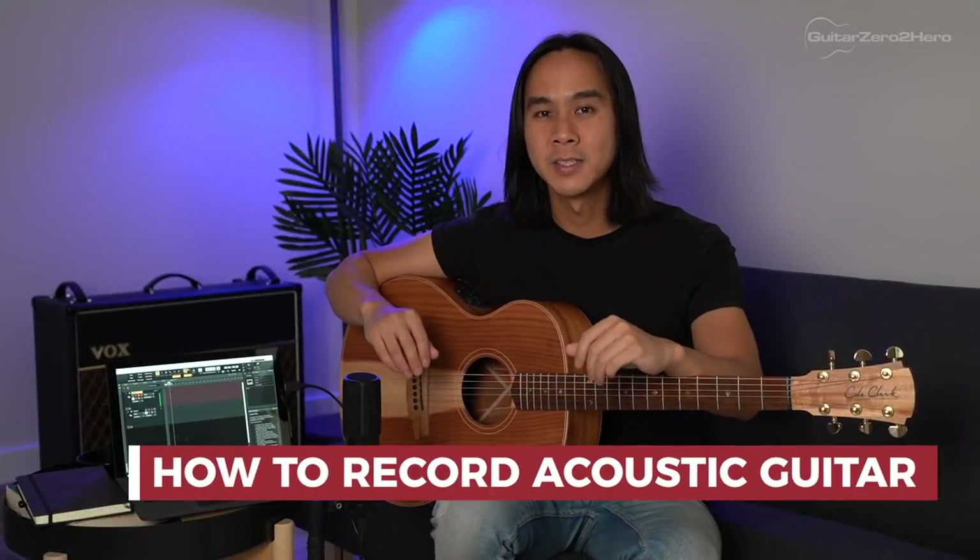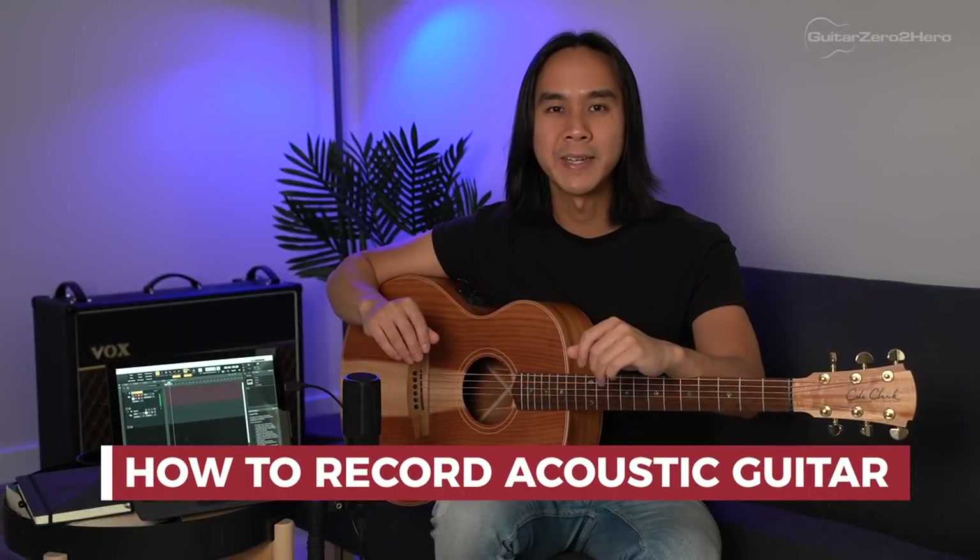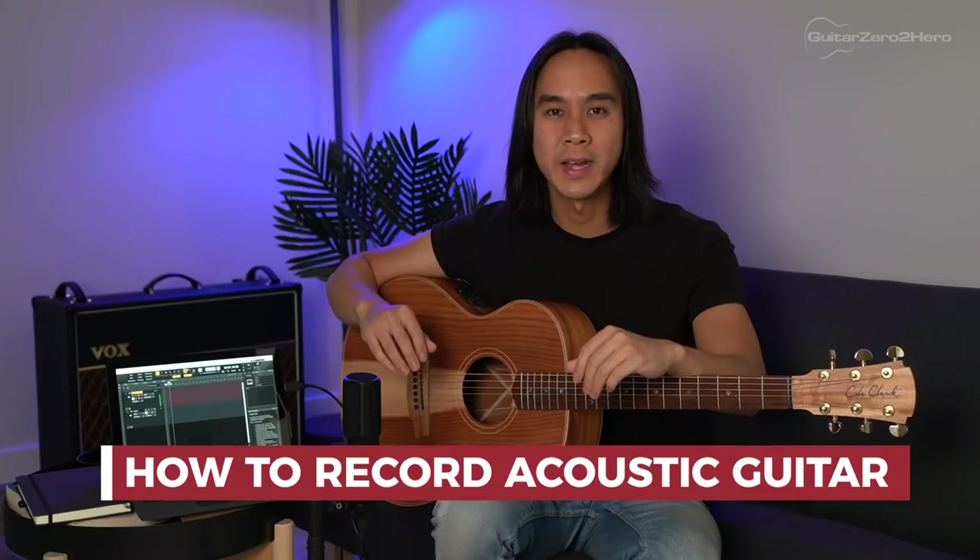G'day guys, my name is Dave from Guitar Zero to Hero. In this video I'm going to be teaching you the best and easiest ways of recording the acoustic guitar. I'll be showing you four different setups you can use to record the acoustic guitar, varying in budget and level of expertise.